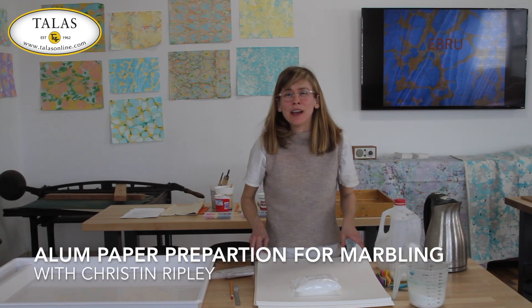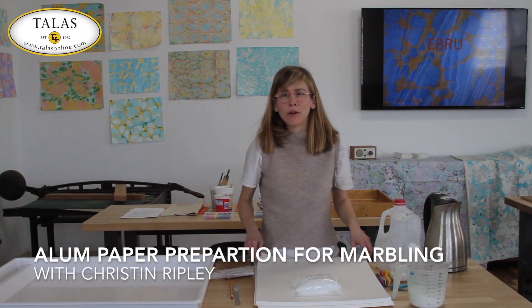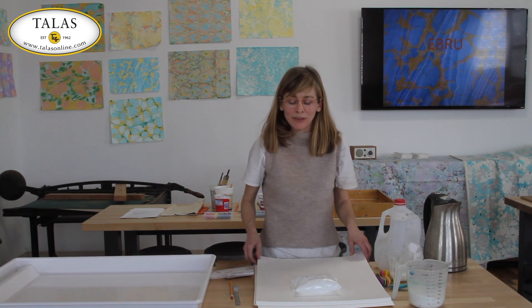Hi, I'm Kristen Ripley. I'm here today at TALIS and we're going to go through the process of marbling paper using the Turkish Ebru process.